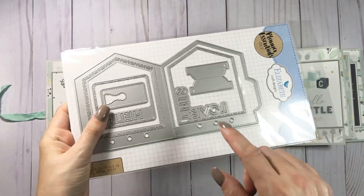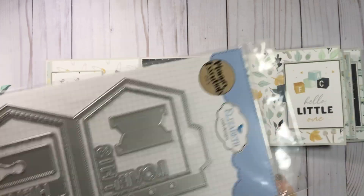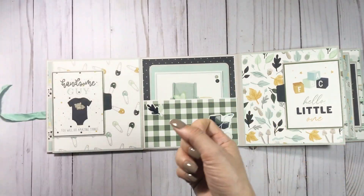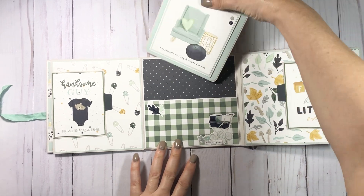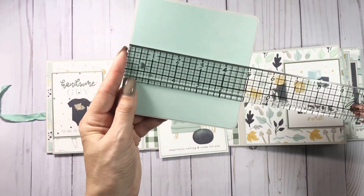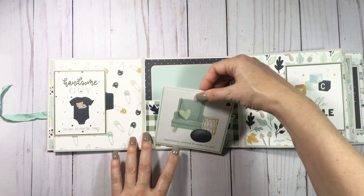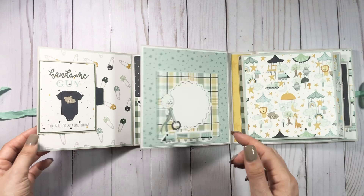Use whatever punch or die you have. If you get any of the planner dies from Country Craft Creations, there's a little die in there that you can make that — just saying. I have been wanting a longer one; I need to remember to leave it out and not with the set so I can use it for other things. I have some photo spots here — I'm sure it's five by five — and then this is a four by four cut apart.